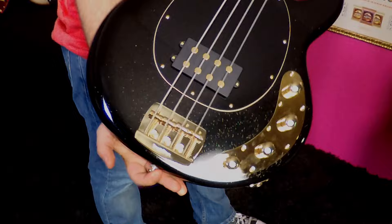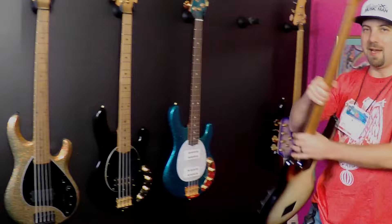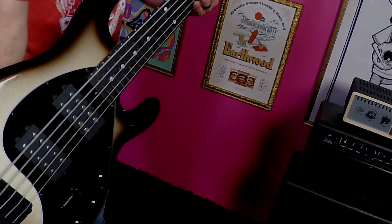Another example would be the Jackpot, which initially looks like a gloss black, but upon closer inspection you'll see the gold fleck in there. It goes very well with the gold hardware and maple fretboard. Another example would be the Brulee — a very cool burst on this one along with the black hardware and ebony fretboard.